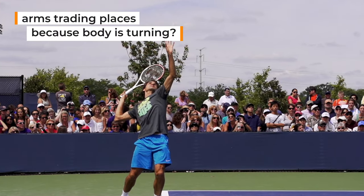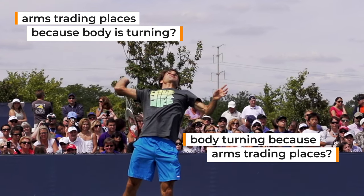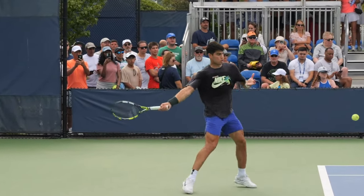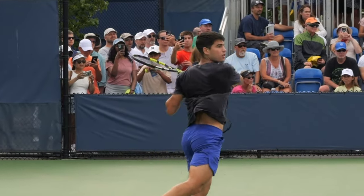Here's the critical question we need to answer in terms of using the body effectively and smoothly: are his arms trading places because his body is turning, or is his body turning because his arms are trading places? Which of these elements is the primary one and which is the secondary one — which is the leader and which is the follower? If you've spent much time studying biomechanics, you know that the body should be the primary mover — the engine or power source — and the arms should always follow along with it.